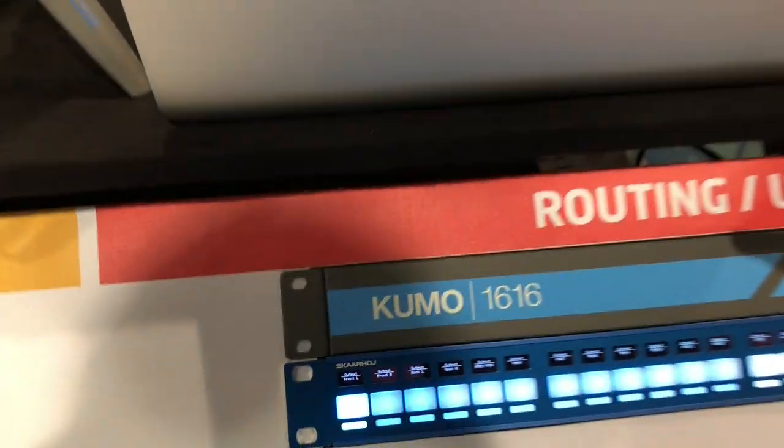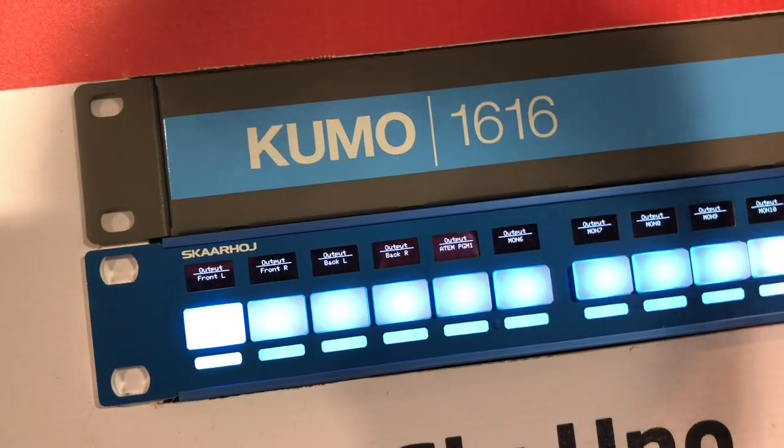Hi guys, we are at the NAB 2019 show and I would like to show you a little bit about AJA products at our booth. We have the Kumo router here, but before we dive into that let me just tell you some awesome stuff. We have RCP for the frame synchronizer with AJA, we can control RovoCam, we can work with KI Pro, the Hilo, and the Kumo router — that's five AJA products that we are controlling.